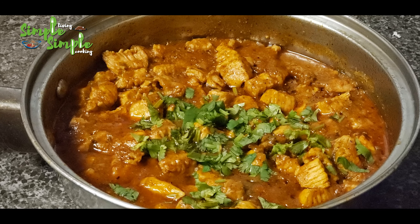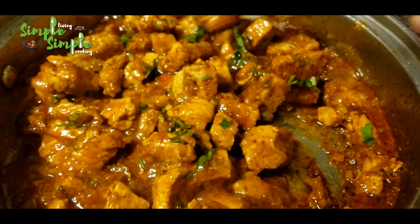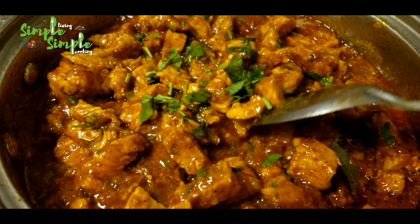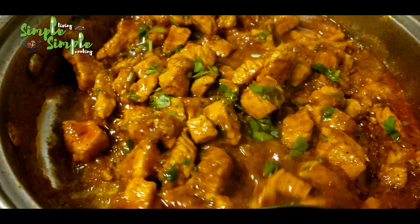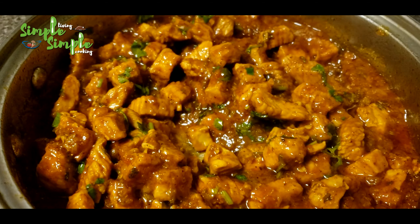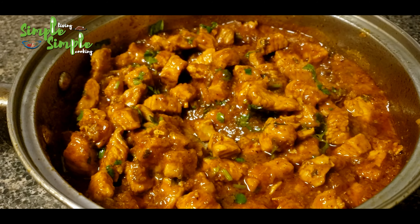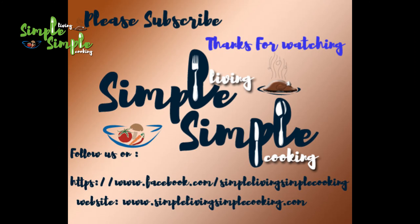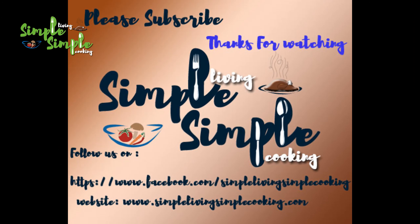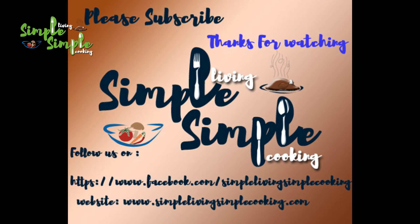I hope you all like the preparation of turkey fry. The taste is very awesome — do try it at home and tell me your opinion. If you enjoyed watching, please like, share, and subscribe to our channel. Follow us on our Facebook page Simple Living Simple Cooking and our website www.simplelivingsimplecooking.com. Let's meet in another tasty cooking session — thank you so much for watching.